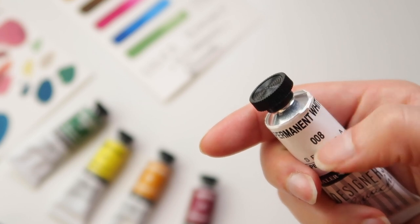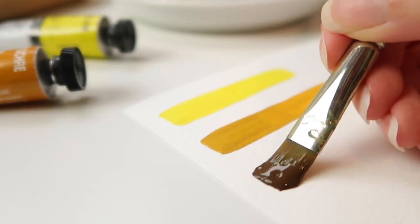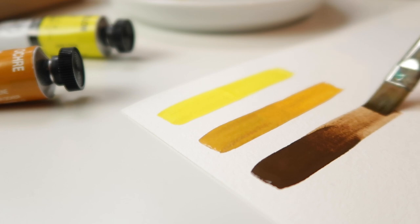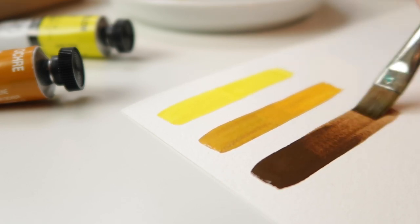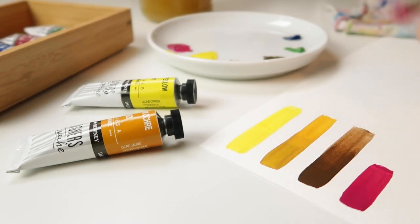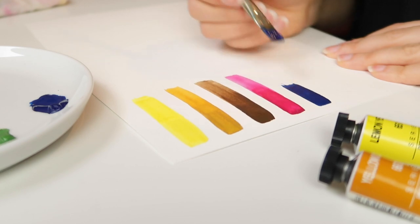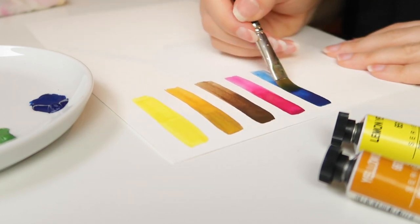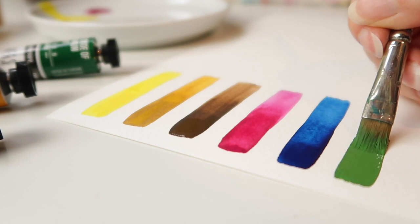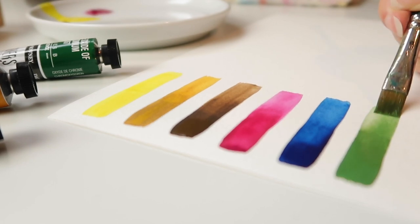This doesn't affect the quality in any way, and from a production standpoint I can understand the choice, but the sticker just looks less professional to me. As I find Daler-Rowney Gouache to be pretty good, I think it would fit their brand better to have the label fully printed on the tubes. Anyway, regarding quality, the consistency is enjoyable to work with.